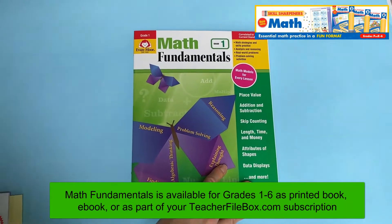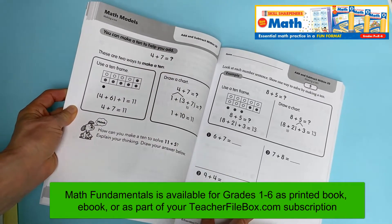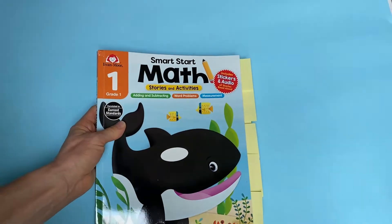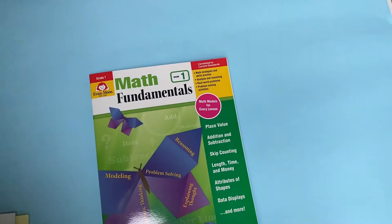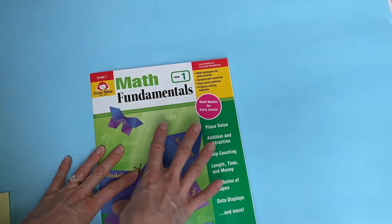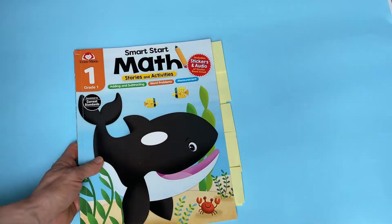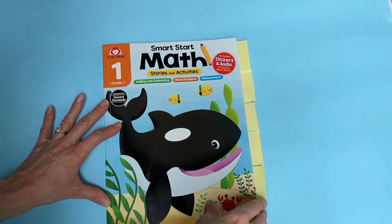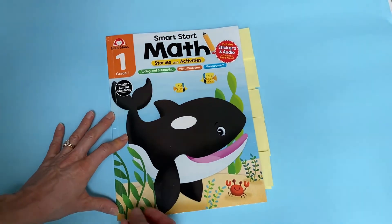Math Fundamentals has a lesson page and then activities, but it is all black and white. I felt like Smart Start Math truly is the best place to start, and once we're solid on these concepts, we'll be ready for a more traditional black and white workbook. Smart Start Math's stories make it fun, and the way they connect math to real-life events will make math feel real to our kids and make it really stick.